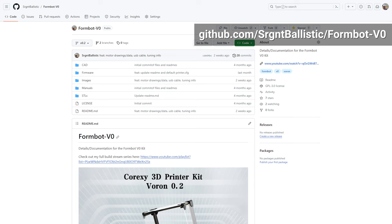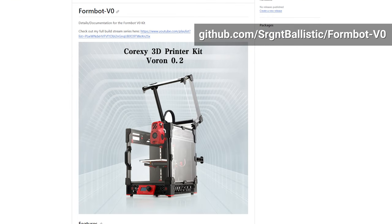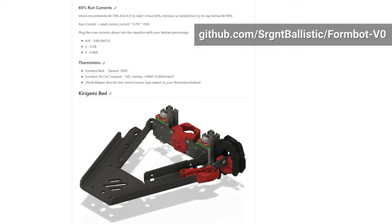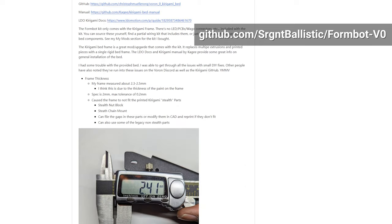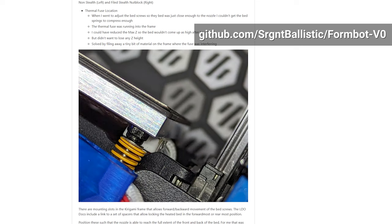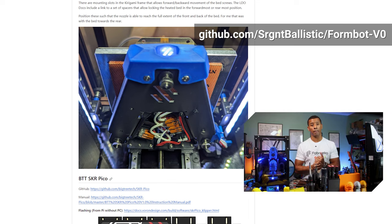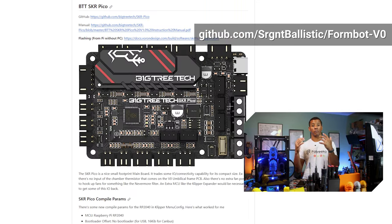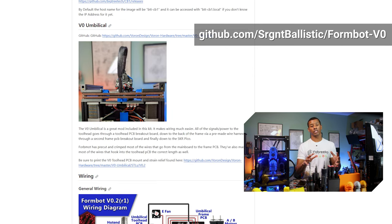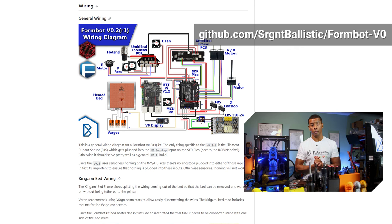One thing I want to note is I have a GitHub repo linked in the description for this kit. It's got a base config for Klipper that matches up perfectly as the kit comes from FormBot. I've got information about the issues I ran into, all the solutions I used, very detailed wiring diagrams for the whole printer, a couple of different configurations for the Kirigami bed, and all of the extra products and mods that I put on the build. A little bit of a build log, a little bit of a resource — hopefully you'll find it useful to get your kit built.